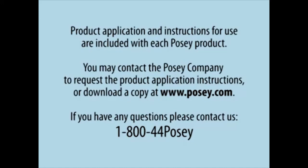You may contact the Posey company to request the product application instructions, or download a copy at www.posey.com. If you have any questions, please contact us at 1-800-44-POSEY.